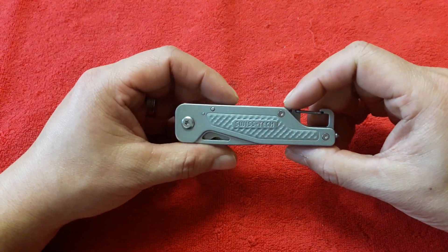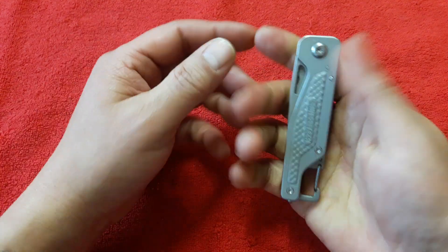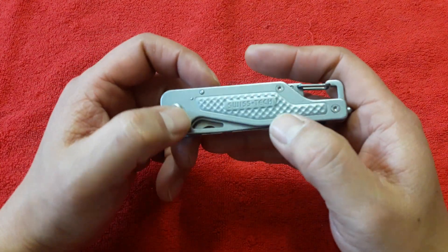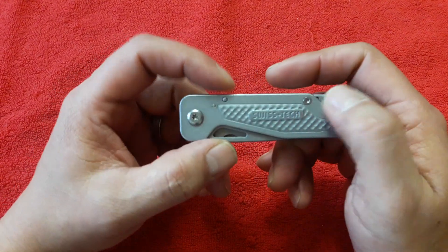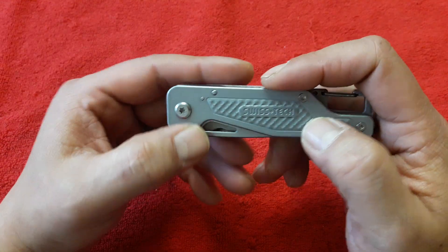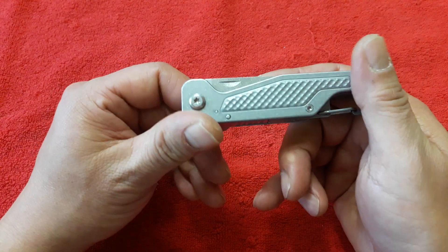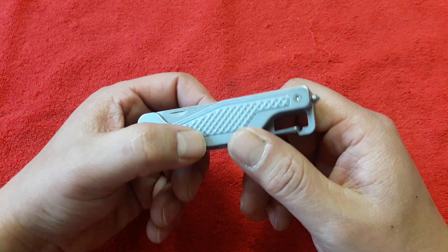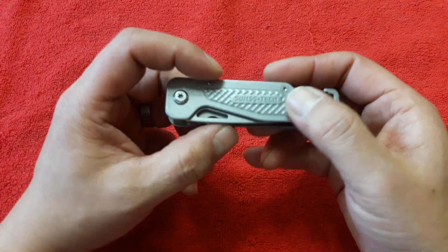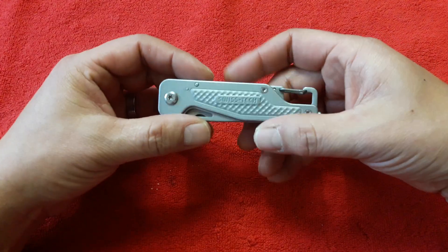레더맨 프리 T2나 T4보다 마감이나 이런 거는 떨어지는 것 같지만 그렇게 아주 떨어지는 건 아니고요. 이 금속 처리 과정에서 이 표면이 일종의 무광, 사틴 혹은 스톤워시 같은 마감 같기도 하고요. 어쨌든 이런 스타일은 레더맨 프리 T2나 T4랑 비슷하지만 마감 처리 방법은 조금 다른 것 같습니다. 그래서 광이 나지 않고, 햇빛 같은 데 잘 반사되거나 할 것 같진 않습니다.